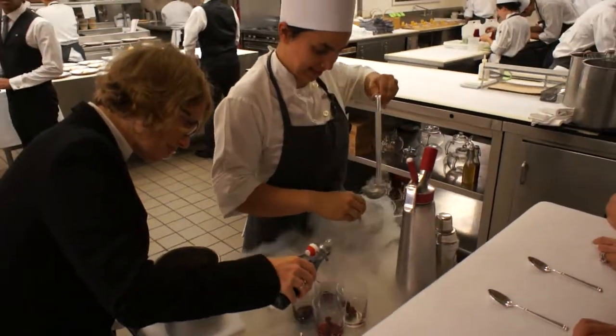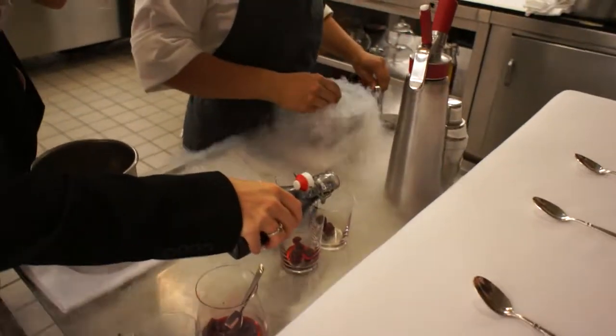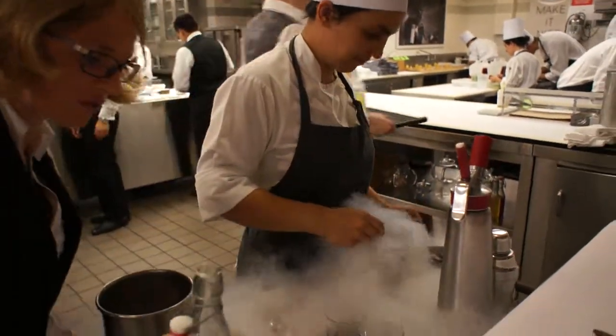This beautiful violet ocean is called pangu violet, and it's made from the flower. It's from the violet from the olives.